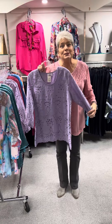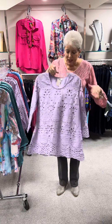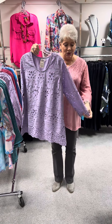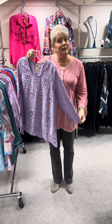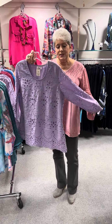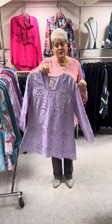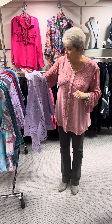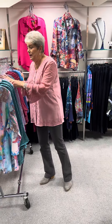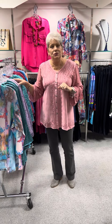The next one I'm going to show you is this beautiful lavender. Very pretty. The whole bodice part is lined, but the sleeves are not. So with it being a laser cut, you actually see your skin through it, so it gives you a little bit dressier look. This pretty shade of wisteria is priced at $95. I have that in a small, a medium, a large, and an extra large.